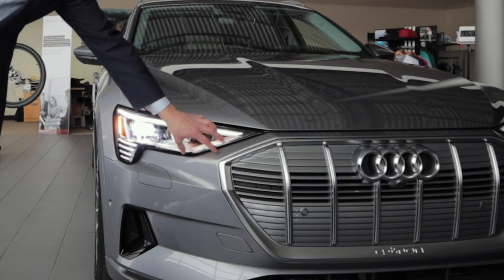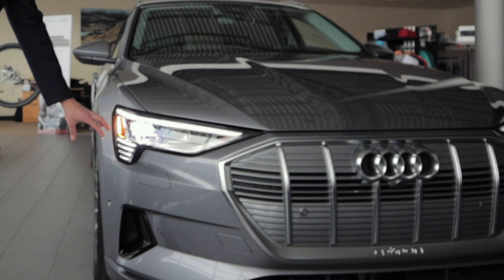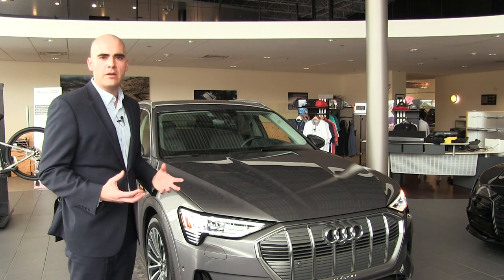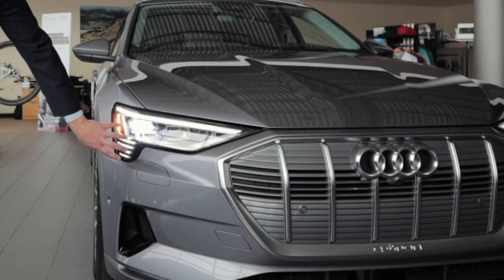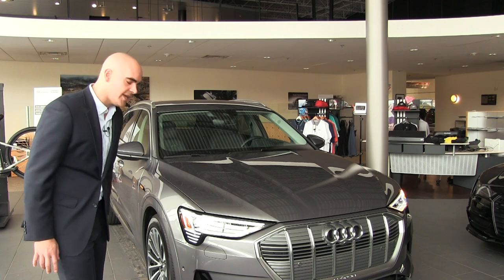You'll notice an all-LED matrix style headlight. This was something optional on our other models, but it is standard in the e-tron, which is pretty cool. You'll notice the four strips down here representing the design signature.